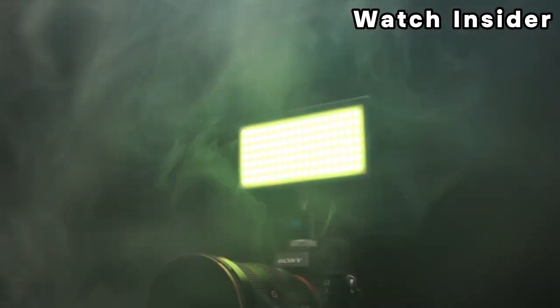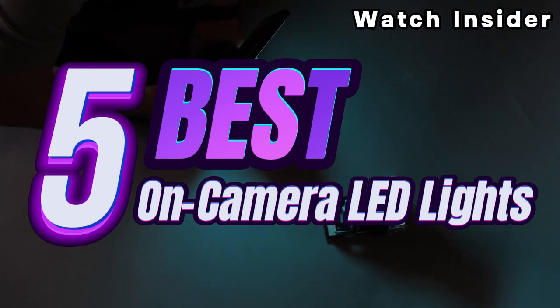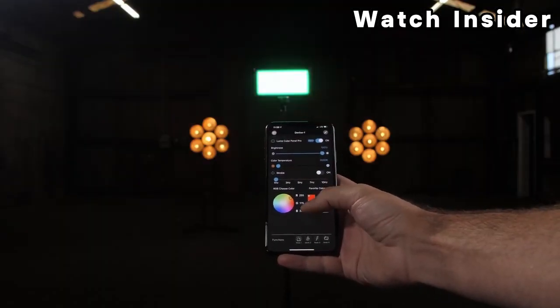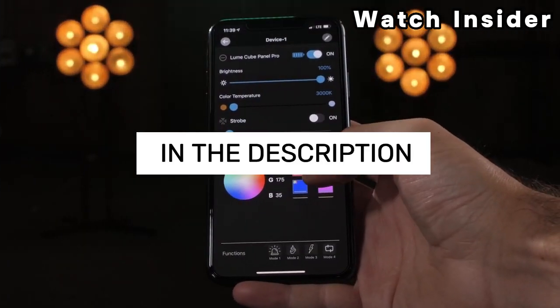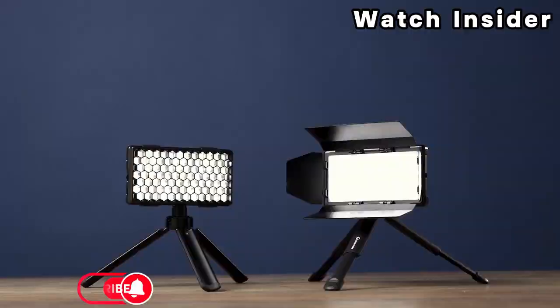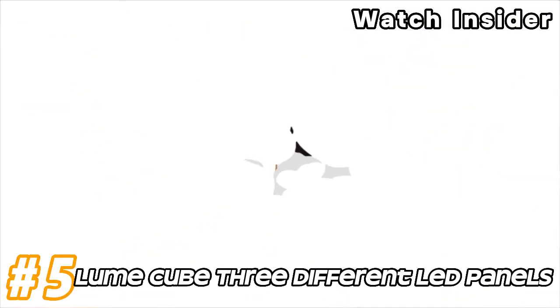Welcome, fellow enthusiasts. If you are looking for the five best on-camera LED lights, you are in the right place. And as always, you can check pricing for any of these products in the description box down below. Like the video, comment, and don't forget to subscribe. Now, let's get started. Number 5.